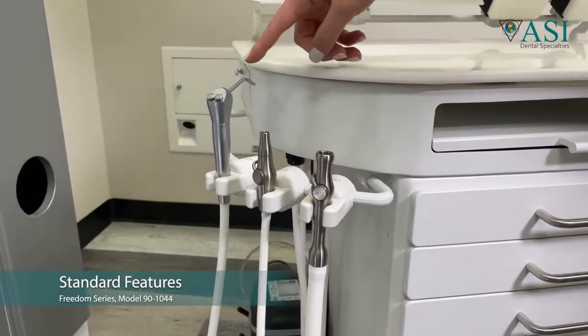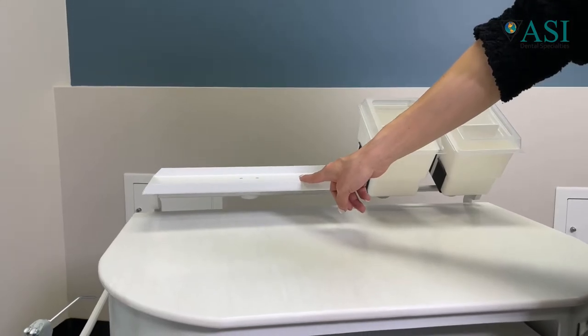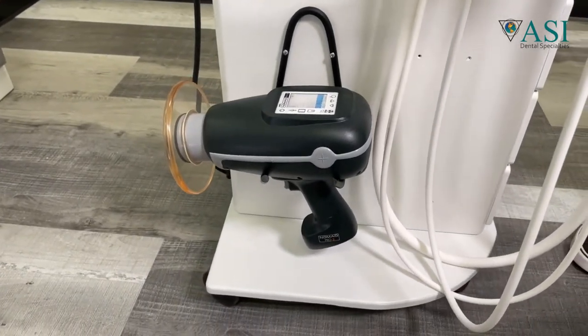Standard features include three titanium instruments made by ASI, two storage tubs, and a work shelf. Optional items include a portable x-ray mount that can be mounted on the side, or a larger trash can bin.